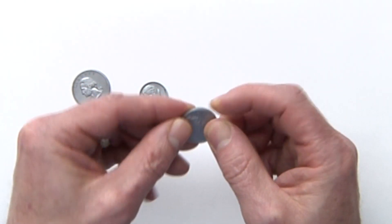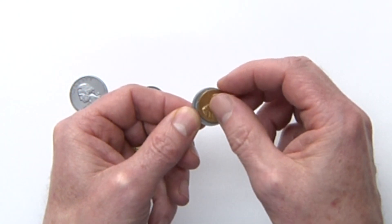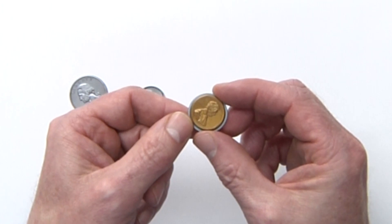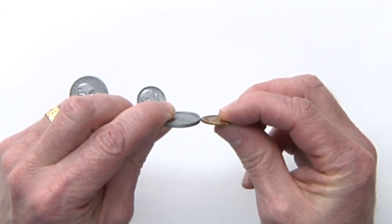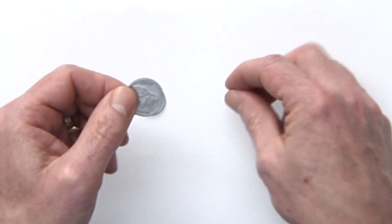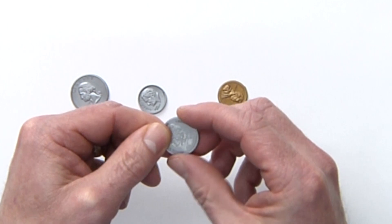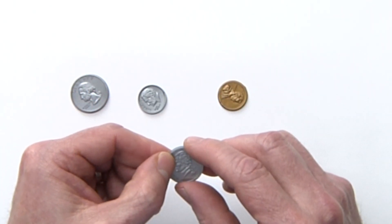Let's go ahead and pick up the nickel. The nickel is a little thicker than the penny and it has a smooth side. Go ahead and place your penny on top of the nickel — you can see it fits right on top. The nickel is wider and has a bigger diameter, so you can compare the two. A nickel is worth five cents, and it takes 20 nickels to make a dollar.